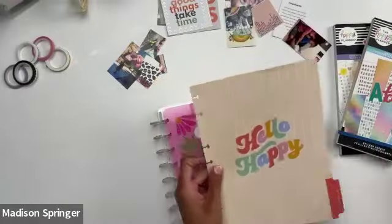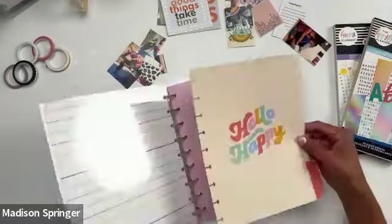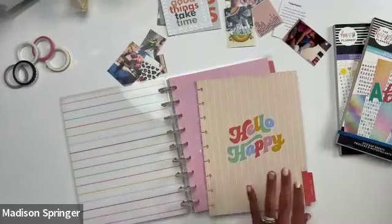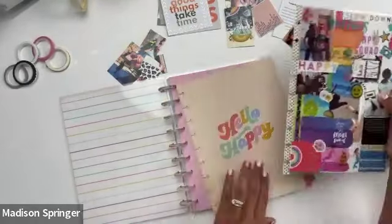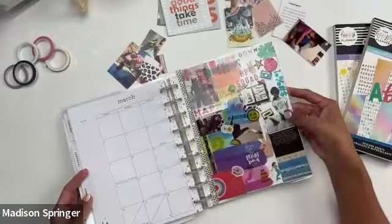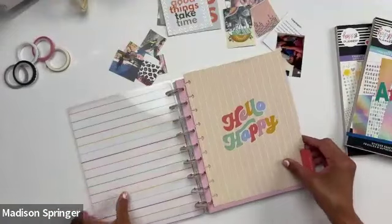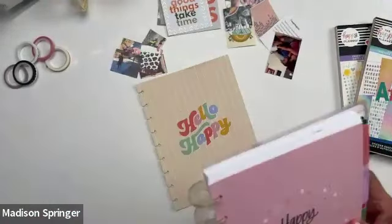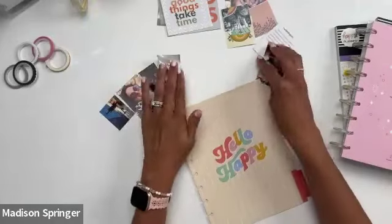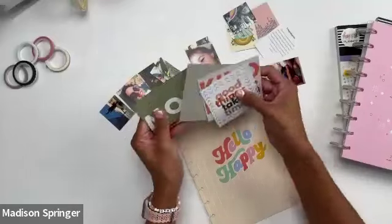I'm going to use this 'Hello Happy' divider — I think it's super fun. I usually love to keep vision boards right in the front of my planner; it's my favorite thing to see right when I open it up. You can also use it as a bookmark — maybe keep it each month, like if we're in March, keep it in your March monthly so it's right there. It really just depends wherever you want to keep it, but I personally like to keep it right in the front.